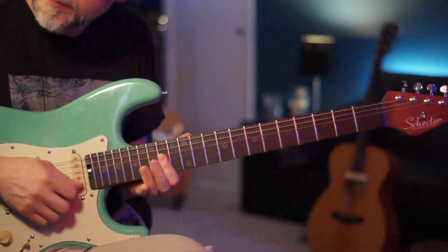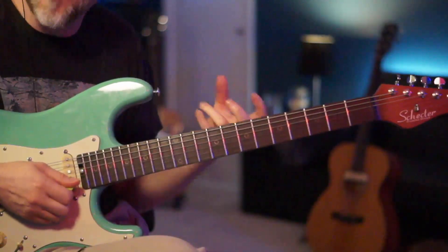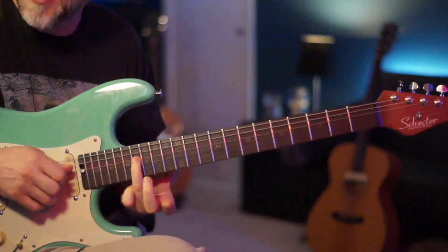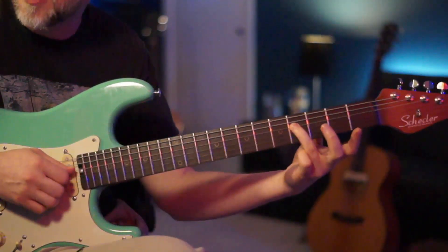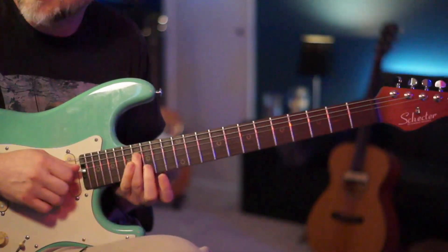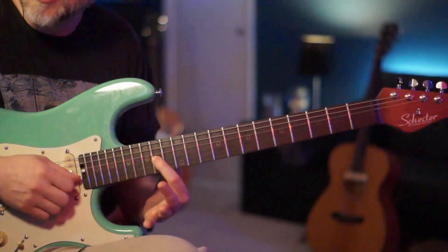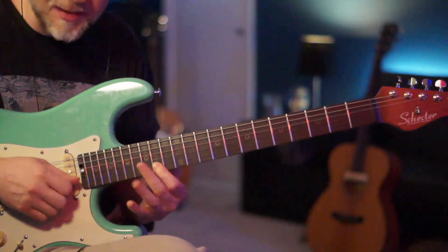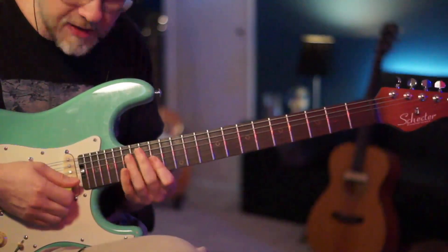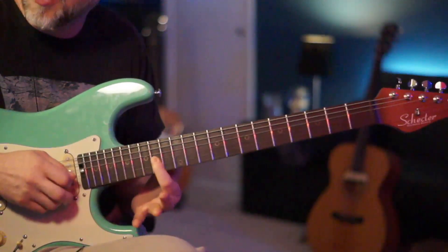For the next lick, we're actually going to be in really the same spot we started but up a whole octave. We're going to start on the 16th fret of your D string — that 16th fret is also an F sharp, just an octave up. We're going to slide up to that 16th, then play 16th fret D, 14th fret G, and the 14th fret B. This is actually an arpeggio of the F sharp minor chord — we've got F sharp, the A, and the C sharp.